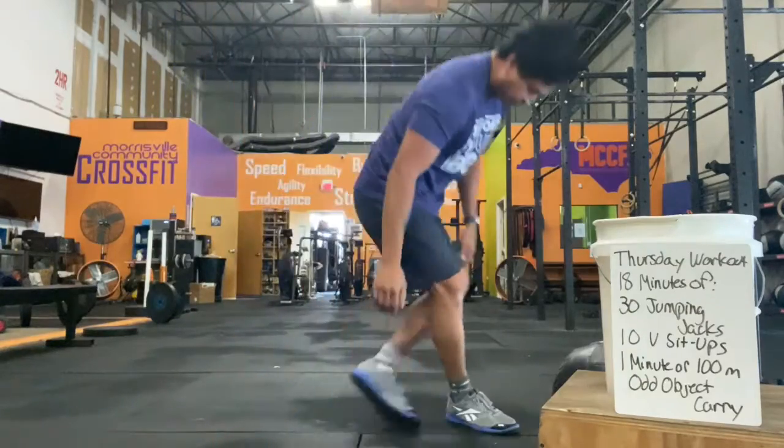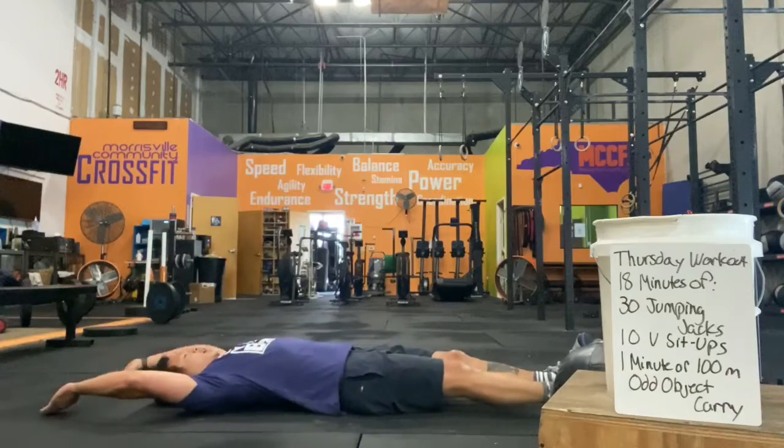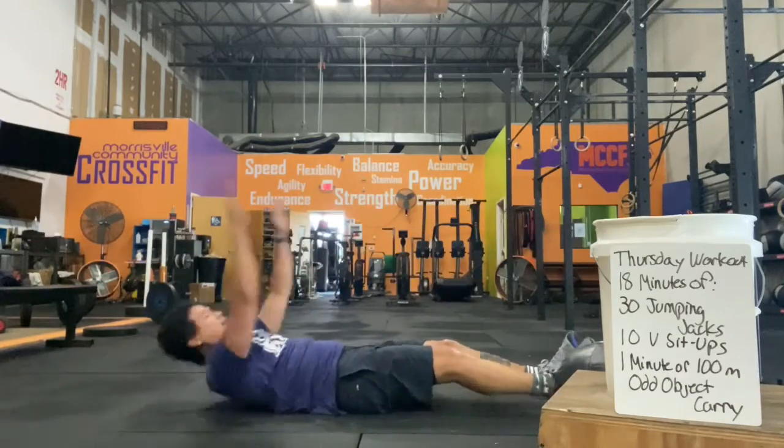These sit-ups: laying back, legs straight, arms straight overhead, sitting up, touch your feet, and then back down.